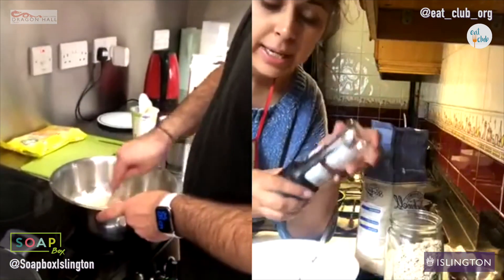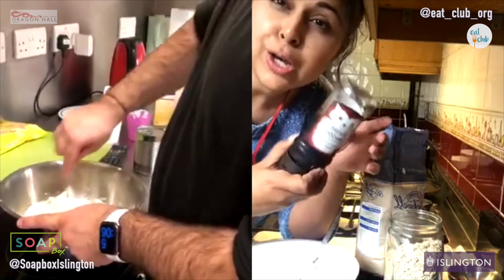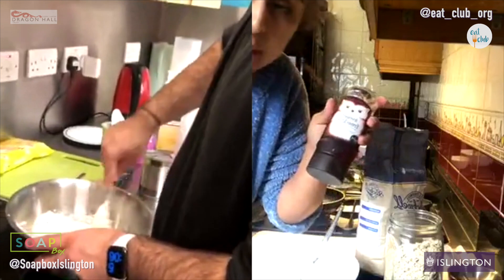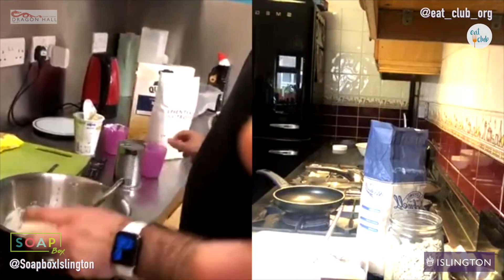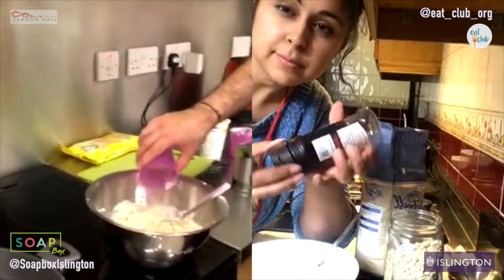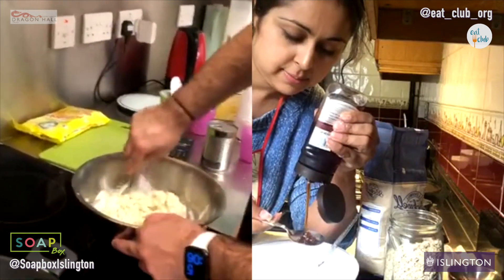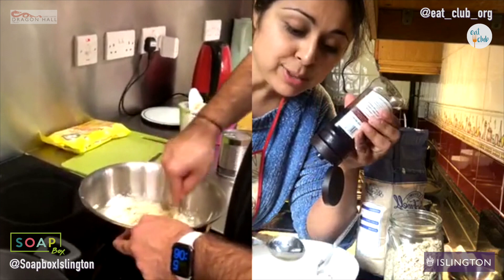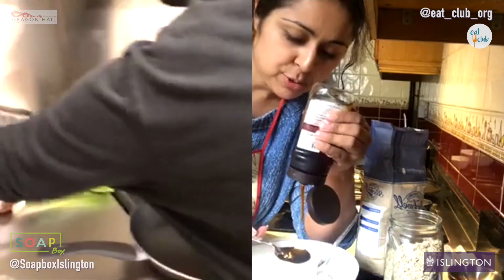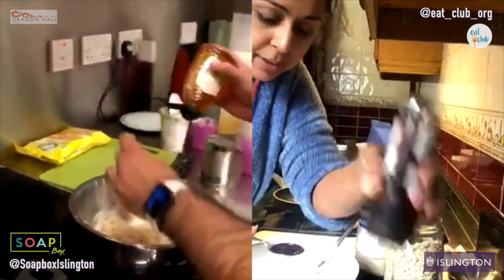Now we're going to add our sweetener. I'm using a fruit syrup, which is a blend of agave and other syrups. We've got honey — you guys could use honey, maple syrup, whatever you've got really. Put in about two tablespoons depending on how sweet your sweet tooth is. We are going to add fruit to the topping, so you may not want to add too much.